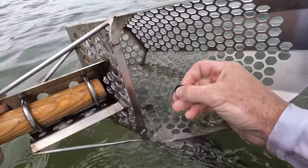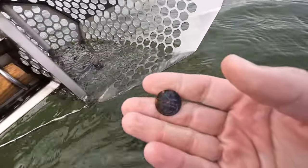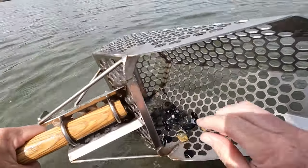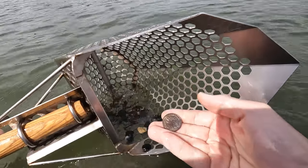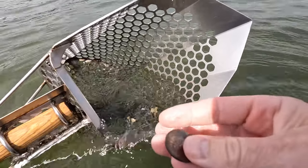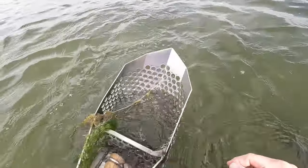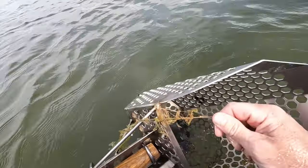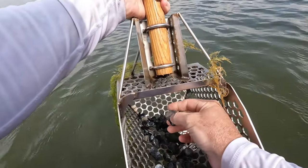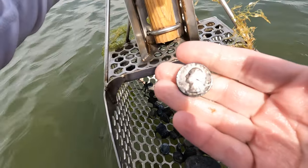There it is finally — just a clad penny. That was tough to find but I finally got it. I think I got something, it's like an 86 signal so it might be another coin. Yep, there it is — got a quarter. 2022. Nice, I'll take it. Another 86 signal — yep, there's a quarter. 1974.